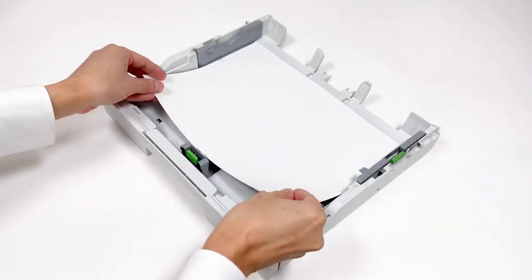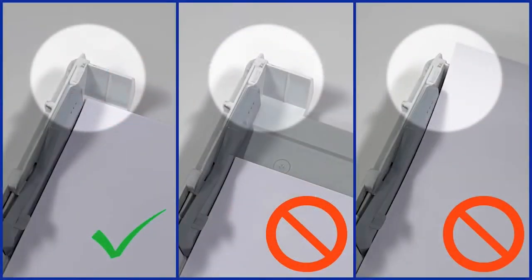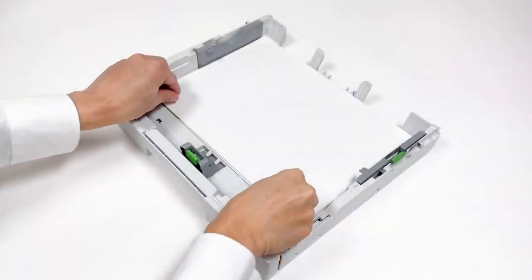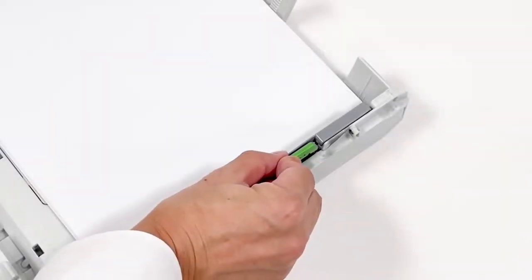Fan the paper. Load the paper with the printing surface face down. Gently adjust the paper guides.